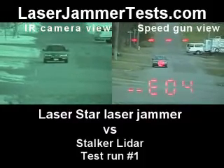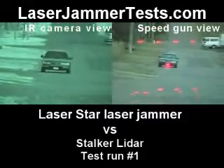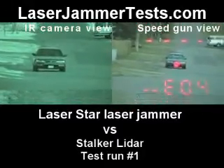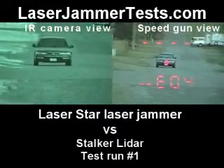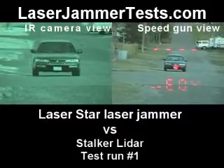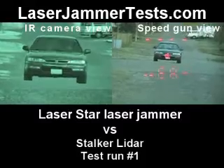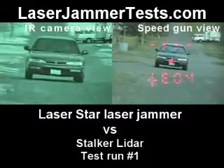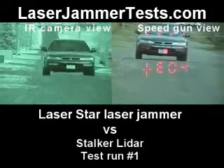You'll notice that the Stalker laser gun — the audio is not working. That's because the laser jammer is making it seem like it has the same distance, but no speed will show up. It is giving you a fault, which is normal. Did not get a lock.